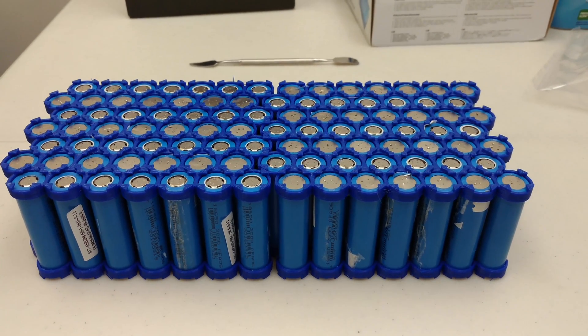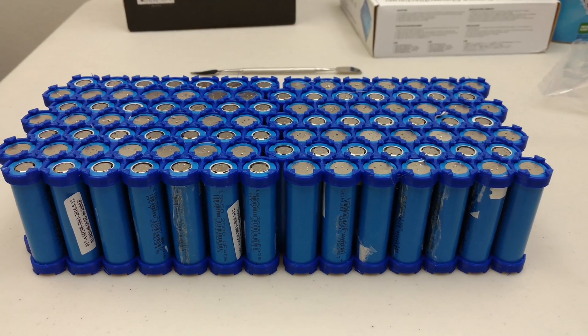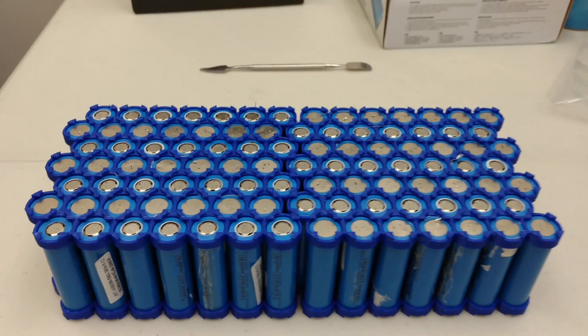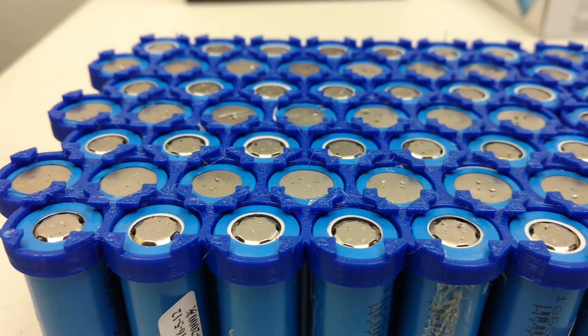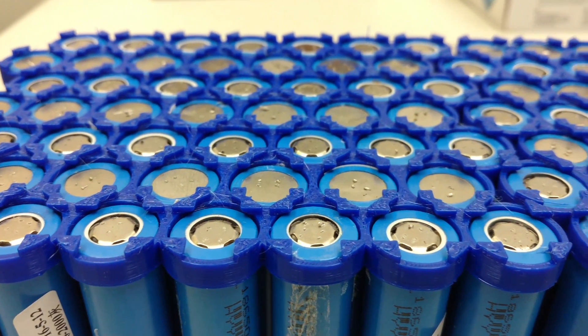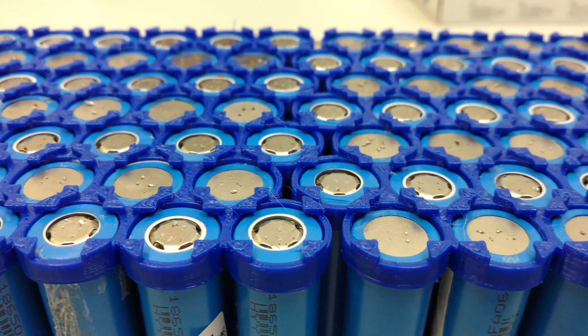This is 14 cells in series with 7 in parallel. You can see some of the nickel plating is still on parts of the cells from when I was dismantling it — some of it stayed on, so I'm going to have to be careful about that.